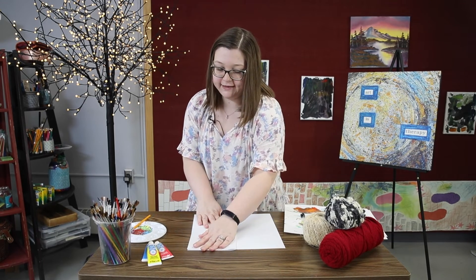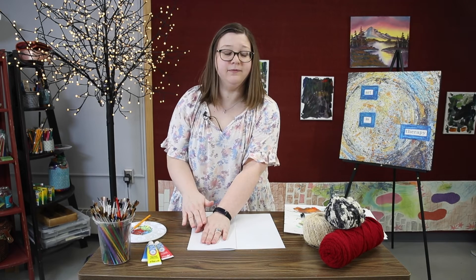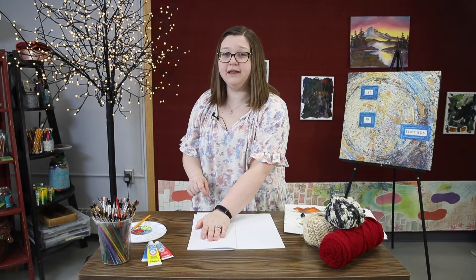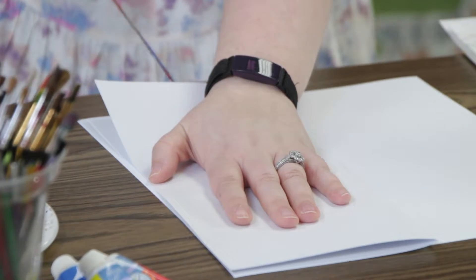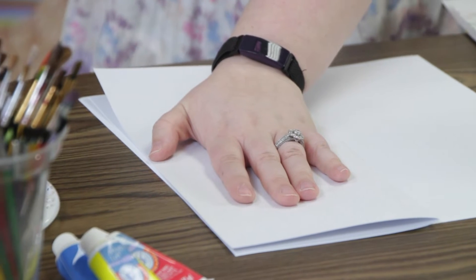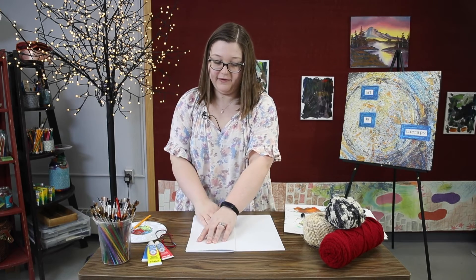I'm going to turn it back around facing me. And with your hand holding down the string and holding down that fold, go ahead and pull that string at the bottom — the end without the paint. Pull it out slowly while your hand is still applying pressure. Just be mindful when you pull it, some of that tension will be released. If you were to pull it really hard, it might come back and splatter you a little bit. So just be mindful of that.